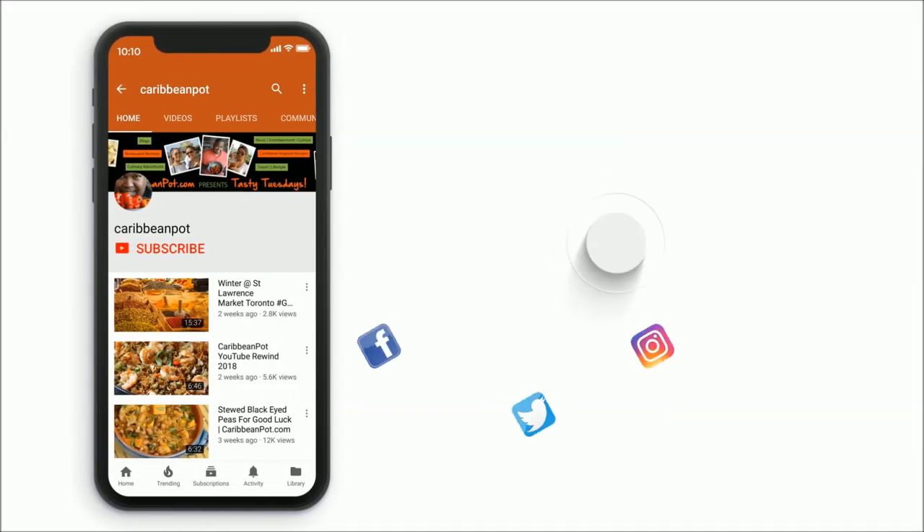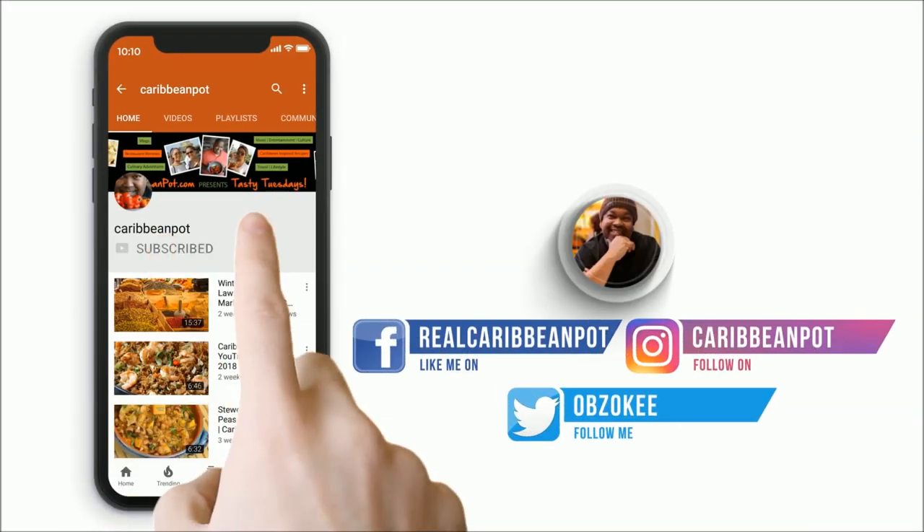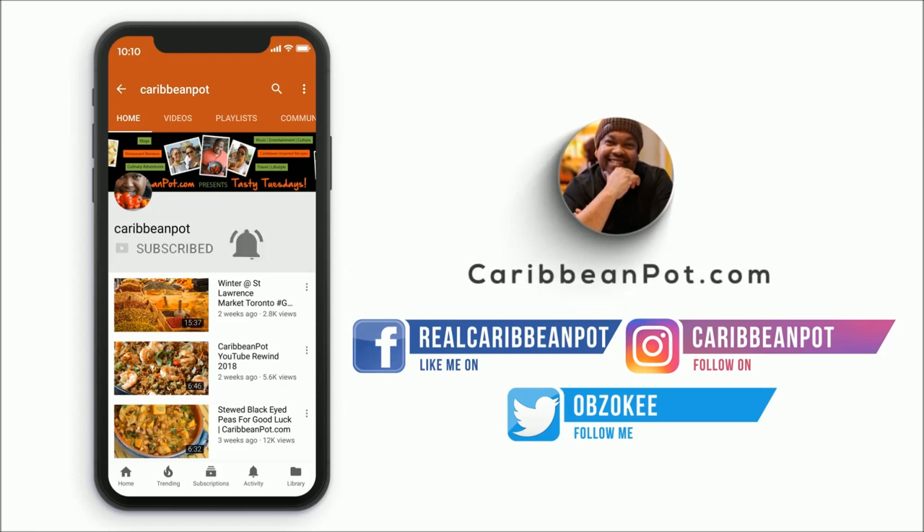What's up soldiers — don't forget to click subscribe. If you've already clicked subscribe, hit that bell notification. I want all of you to not miss out on the new videos.